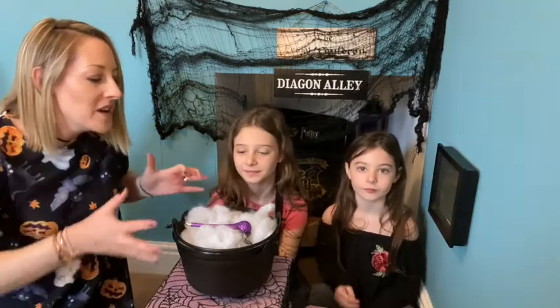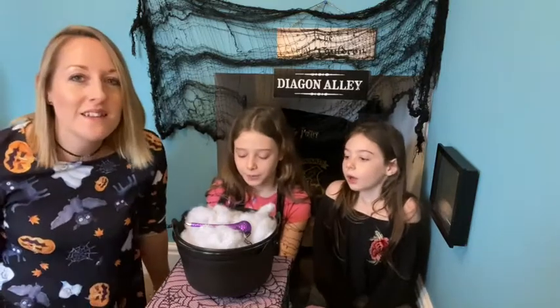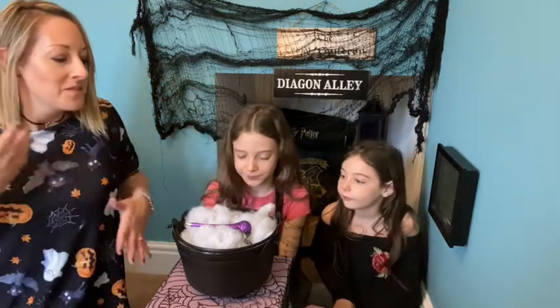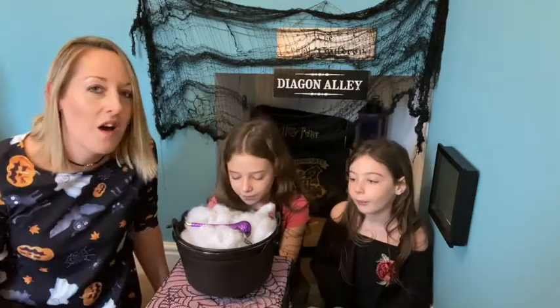We just need to take three more big breaths into our tummy. So breathing in all of these happy thoughts, this kindness, and breathing out calm. Another big breath in of happiness and kindness, breathing out calm.